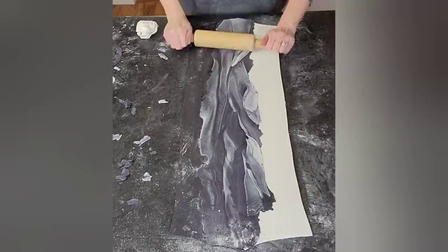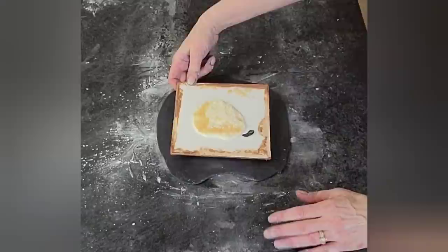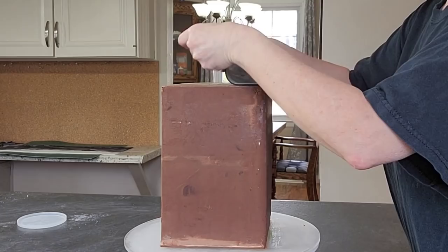You still want the fondant to firm up a little so you can lift it — I'd say a good 30 to 45 minutes. Try to get everything done within that window. And don't mind the board — it's the one I took off the top, but I wanted to use it as a template to cut the piece of fondant for the top.